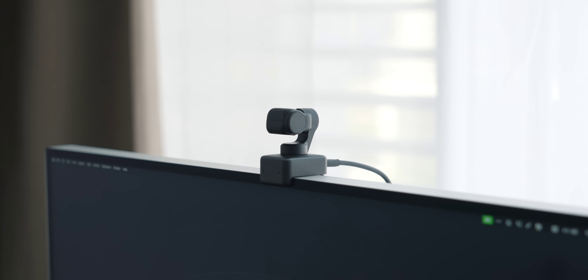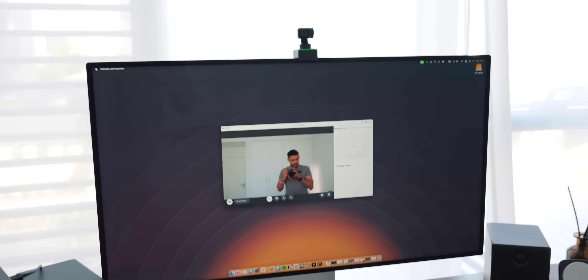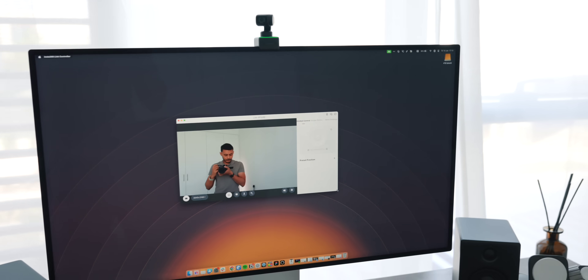Next up is the webcam. Because the Pro Display XDR doesn't have a built-in webcam, I have the Insta360 Link. I've mentioned it on the channel before — it's a pretty incredible device. It has all sorts of tracking features, AI features, and the quality that comes out of it is fantastic.